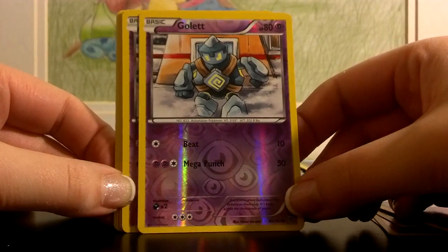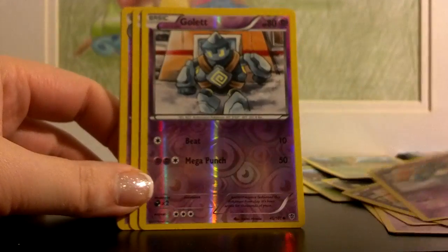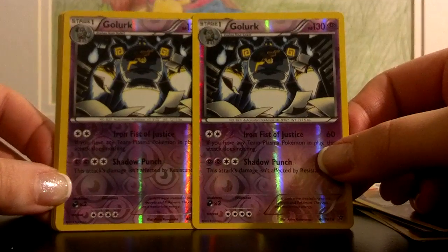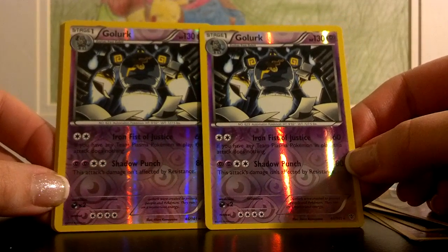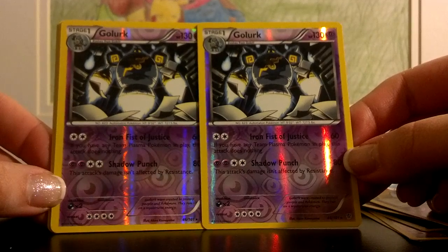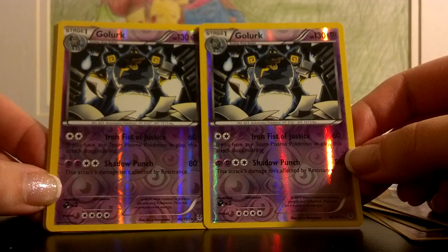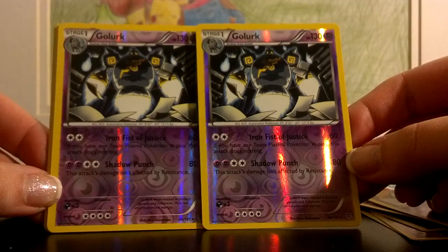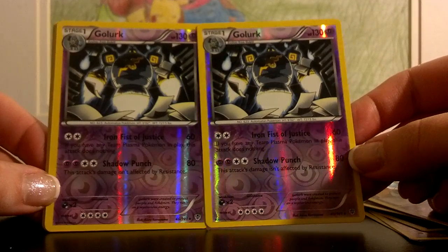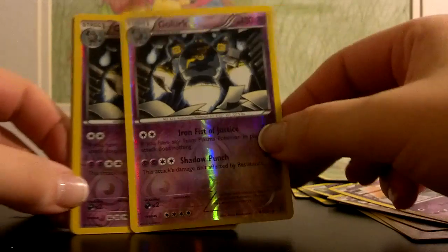You also get a Golett — he's pretty powerful, 80 damage for a basic Pokemon with two different attacks, pretty nice in a themed deck. There are actually four Goletts. Golett evolves into Golurk, and you get two of those. For just two of any energy it does 60 damage as long as you're not playing with any Team Plasma Pokemon — and in this deck there are no Team Plasma Pokemon, so this works out really really well. He has 130 HP so he's going to stay alive for quite a while. And you can build up to Shadow Punch to do 80 damage, which is not affected by any resistance.